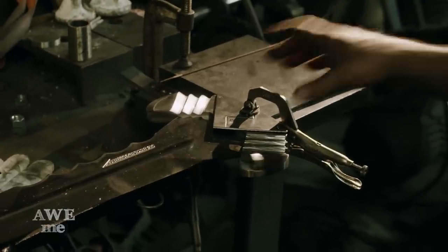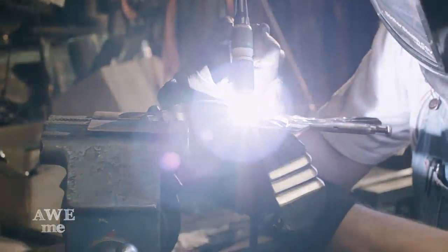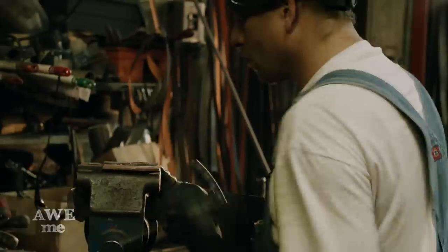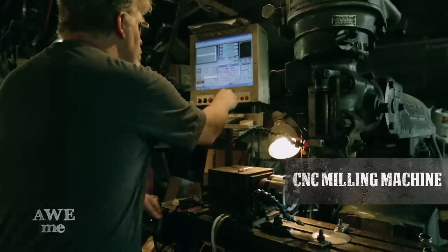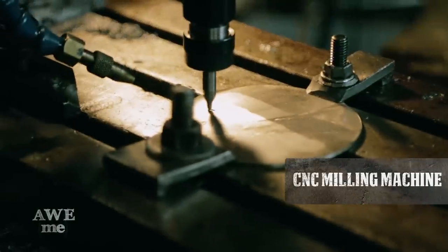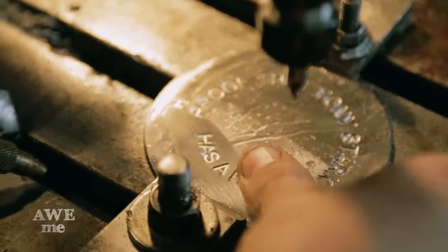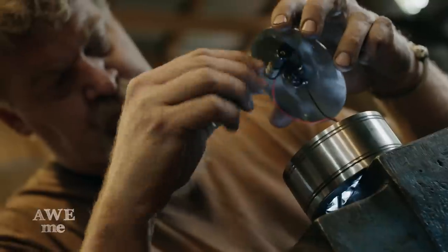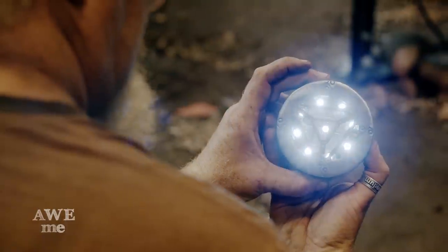Getting ready to TIG weld the guard overlays onto the Iron Man sword guard. Using our CNC retrofit bridge board, we engrave the pommel. We added something for the diehard fans — the inscription from Pepper's Gift. I'm checking the fit to make sure the arc reactor will sit snugly and not move around as the weapon is used.